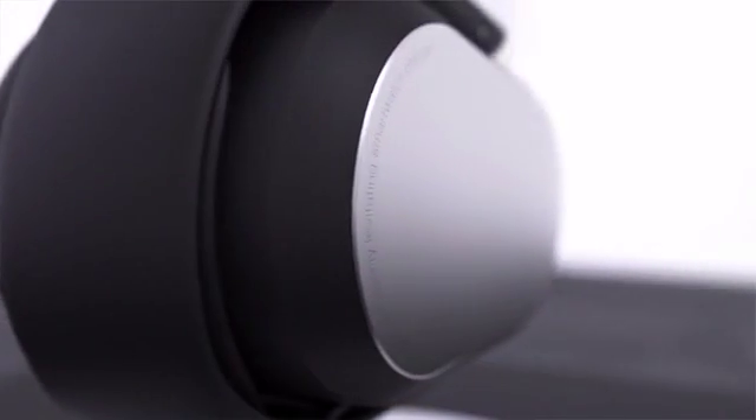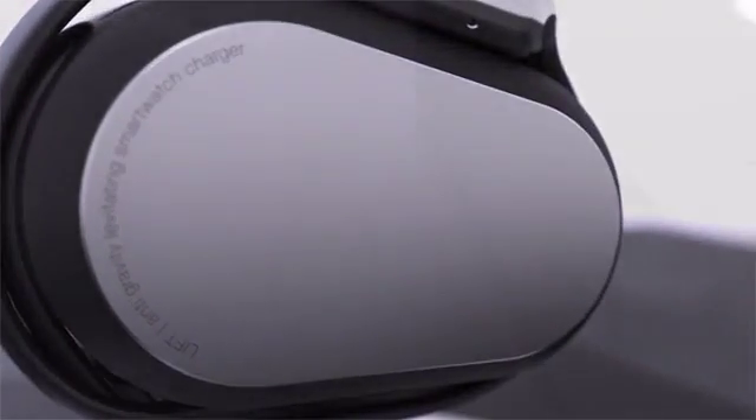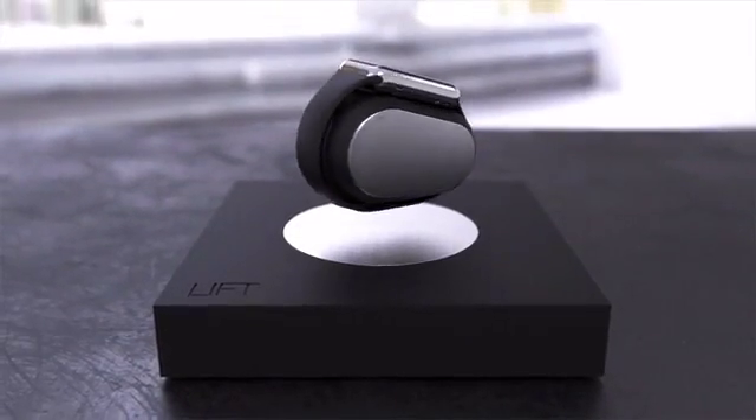Lift can even wirelessly charge your smartphone. The Lift charger is made from only the finest materials. With medical grade ceramic and precisely milled metal housings, Lift delivers the highest quality precision and timeless design.